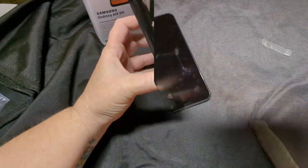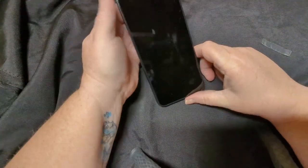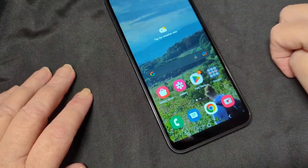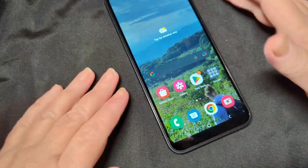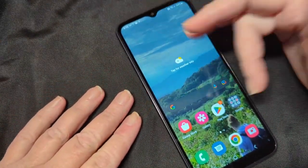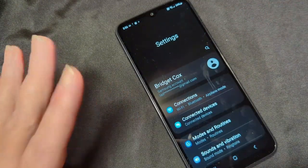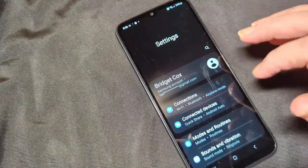Let's power it up and see what she's got. I've got it all set up and ready to go. Let's check out this phone. I have buttons at the bottom of this screen — I'm not used to buttons, so I want to change to gesture navigation. I want to do that first. I don't know what to do with buttons anymore.